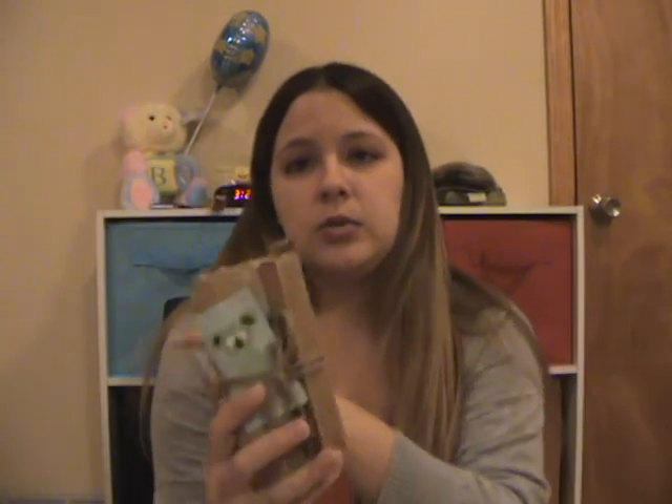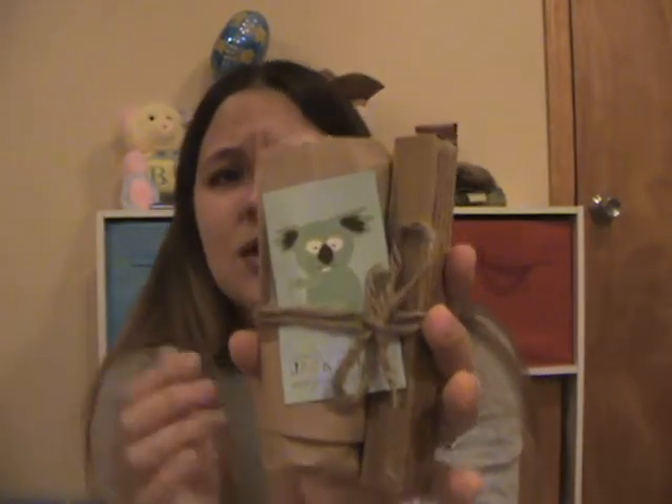If you would like to win your own set, just follow the link below and it'll take you to a Rafflecopter form. You'll get the same two tubes of toothpaste — raspberry and blackcurrant — and you'll get a toothbrush. Isn't that so cute? Just look at how they packaged it.